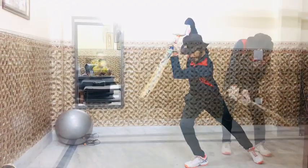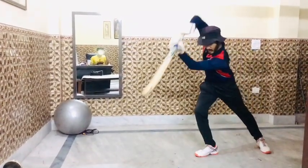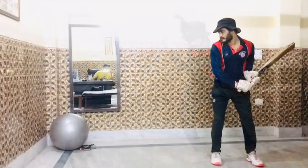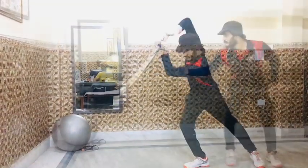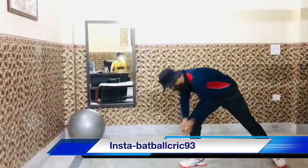Drill number one. These are cover drive drills that you are watching. Drill number two.